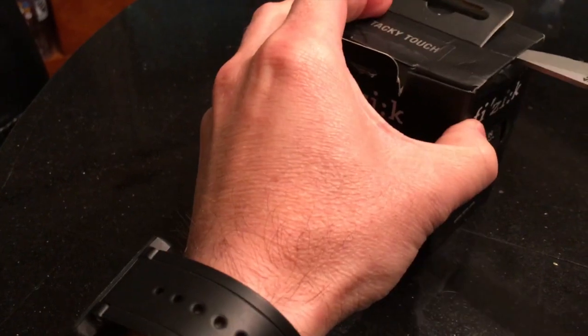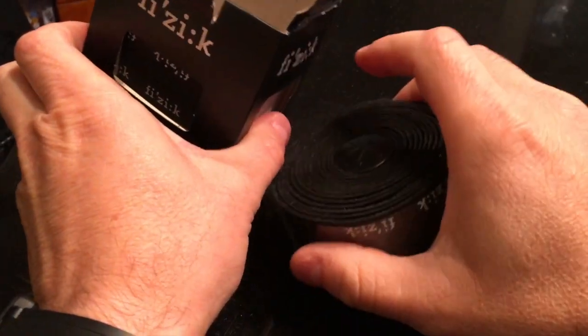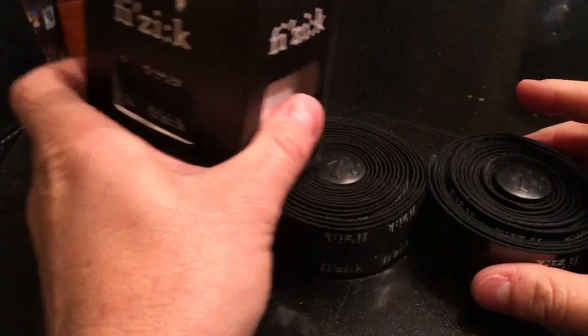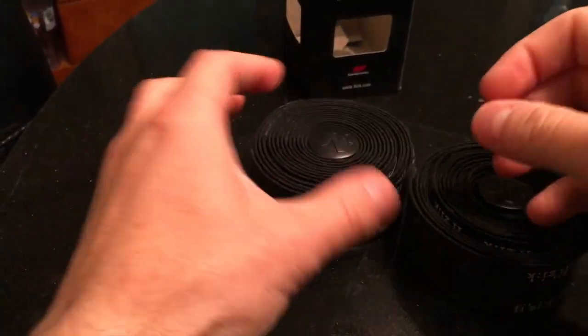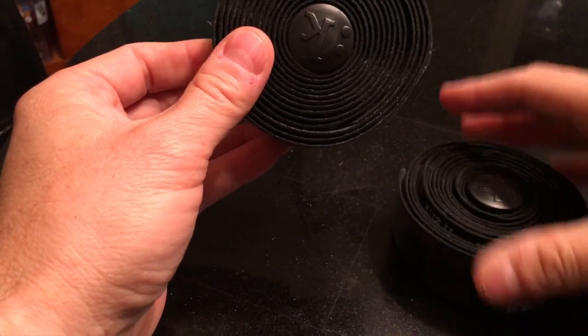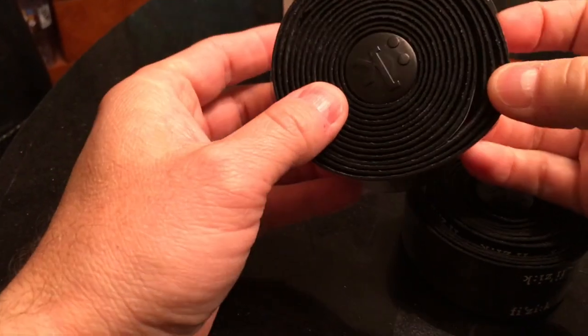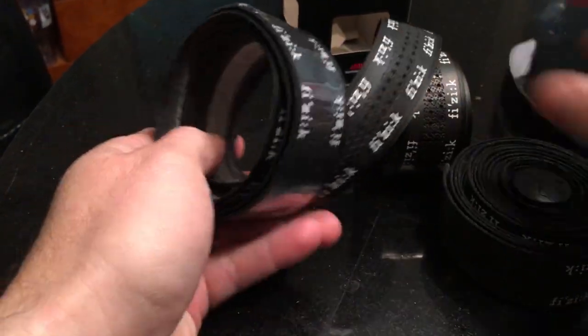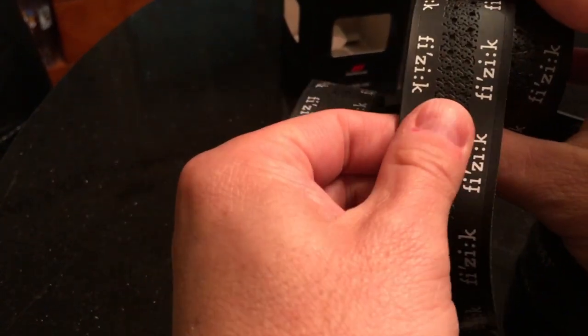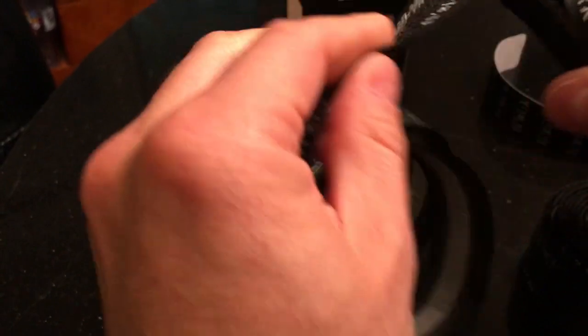Here's what we got inside: we've got our two rolls of tape, we've got our bar end plugs which I probably won't use because my bike has screwing ones, and of course a consumer products warranty. There's supposed to be cheater strips in here somewhere too, which I won't even use. Oh no - that's the decorative tape for the end. Isn't that fancy.